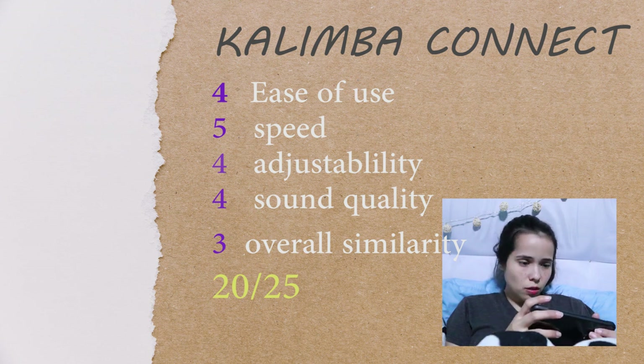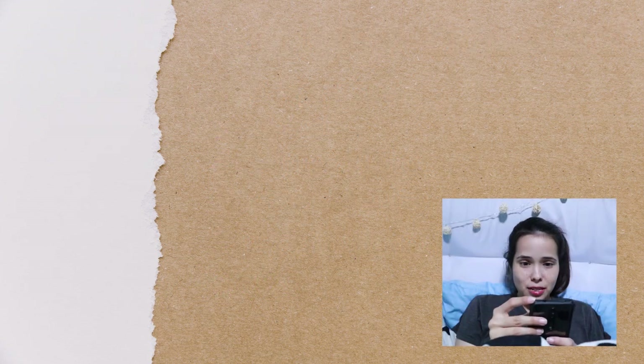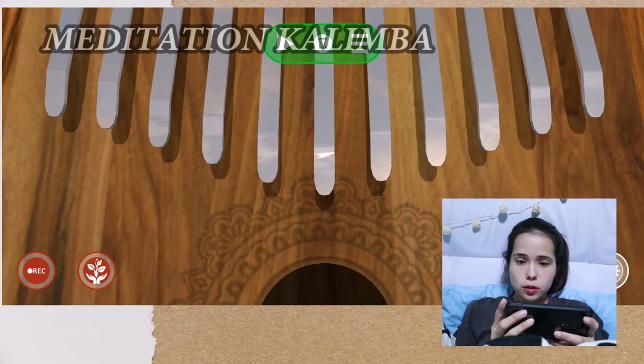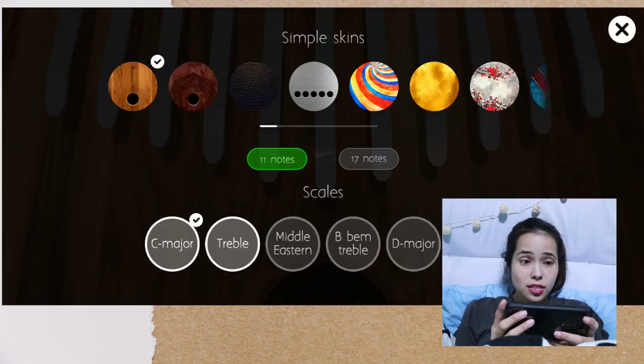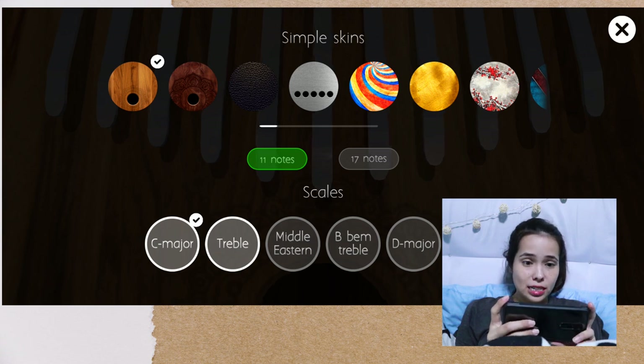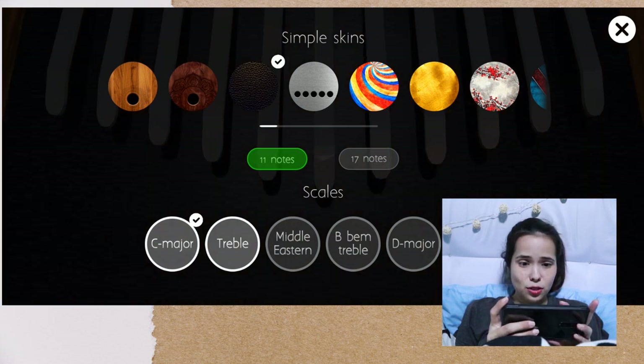It doesn't really sound like a kalimba, still it's okay — especially I think you can play along with the songs and you can also make your own. Okay, so Meditation Kalimba — let's check it out. There's a steel drum option — oh wait, it's your design, 17 notes of course.